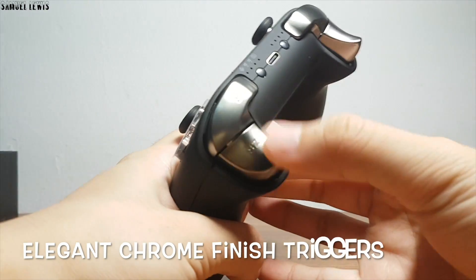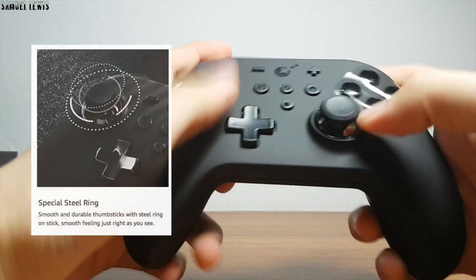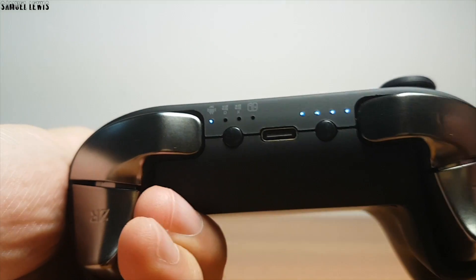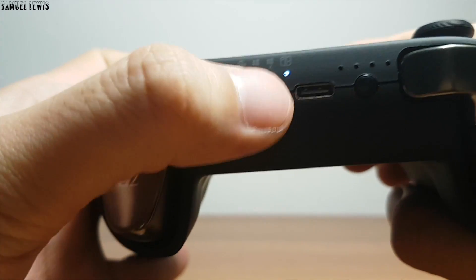It has a very elegant chrome finish on both triggers, and the keys are super responsive and easily configurable. The thumbsticks have a smart steel ring that creates more durability and improves the gaming experience as you toggle it. You can use the USB-C port for charging up the battery or even to connect to your PC for gaming via USB instead of Bluetooth.